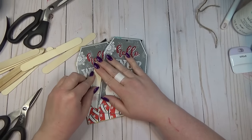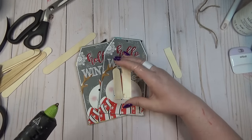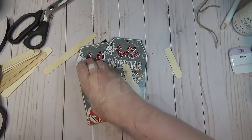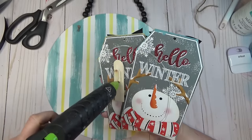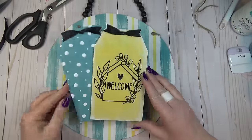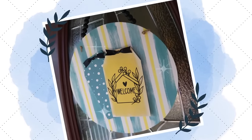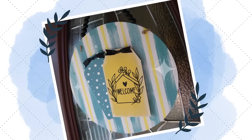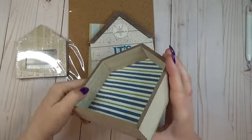I layered one tag on top of the other and fastened them together with hot glue, then flipped them over and cut a few pieces of craft stick to fill in the gap where one tag was on top of the other, so when I attached them to the wood round it would be a nice flat surface. To complete the sign I added a generous amount of hot glue to the back of the two tags and placed it in the center of the wood round.